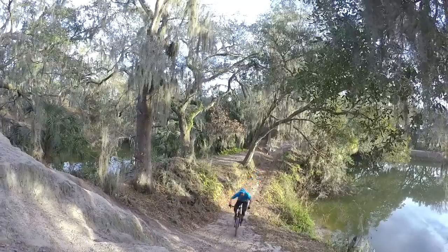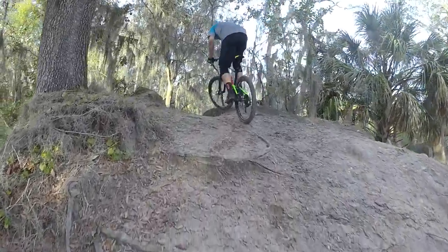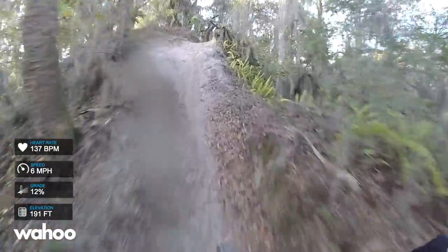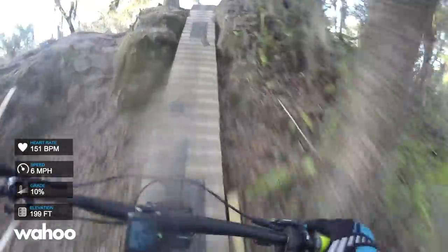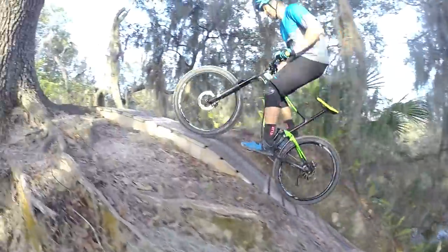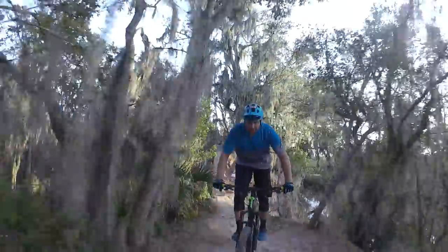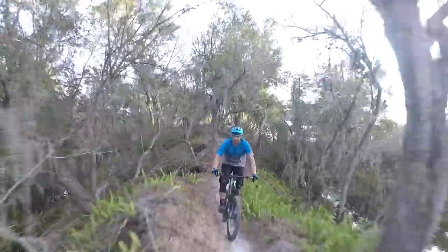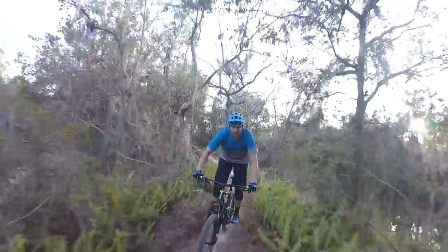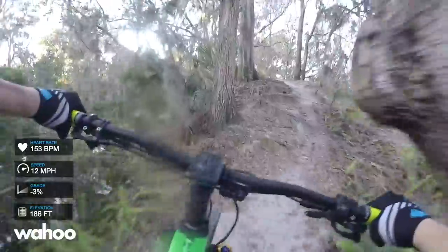As you come around this turn you have to stand up and crank with everything you've got to make it up one last super steep uphill. There's a go around but I wanted to do all the hard lines in reverse. Then you have one more roller and then this ladder bridge climb that looks pretty intimidating but you carry speed up it pretty well. That leads you into one of the fastest, straightest downhills of the entire run — it's got some cool armored sections and a nice drop off as you make your way to the end of the third peninsula.